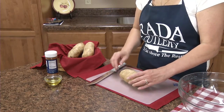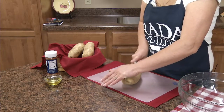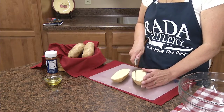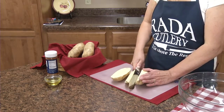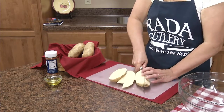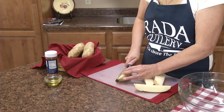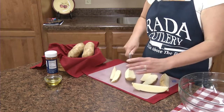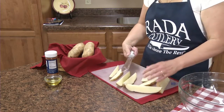So what you need are three large potatoes. We're going to cut them in half, and then once you cut them in half, we're going to cut them into quarters. This is the Rada stubby butcher knife — it's really handy to cut up large vegetables like this potato, and it's really good to strip or slice meats too.